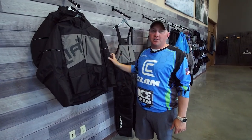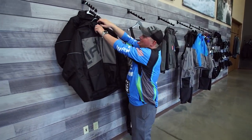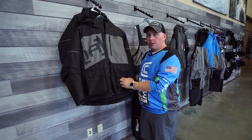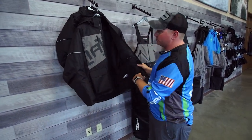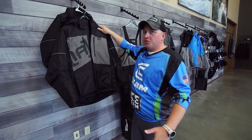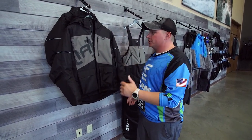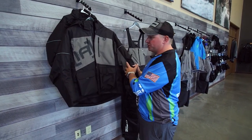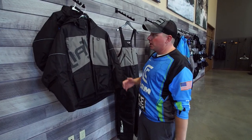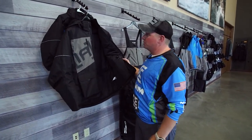This is called the Defender — our brand new float suit for this winter. This is an extremely heavy duty ice suit. It has a very durable, tough outer exterior shell. This is for the people who are hardcore out there, jumping on and off of snowmobiles, moving around a lot, out there in those harshest elements where maximum abrasion resistance and durability of your garment is gonna be important, and warmth. This has 200 grams of insulation, so it's gonna be an extremely warm piece.